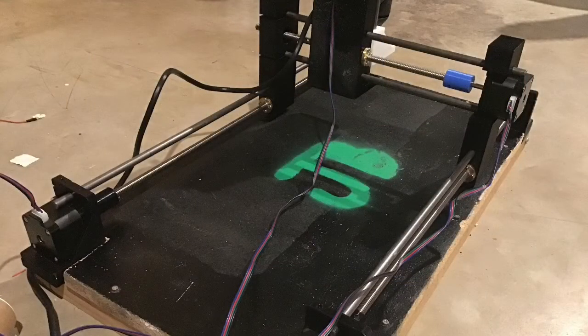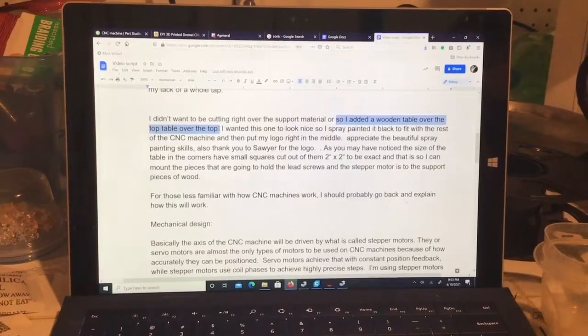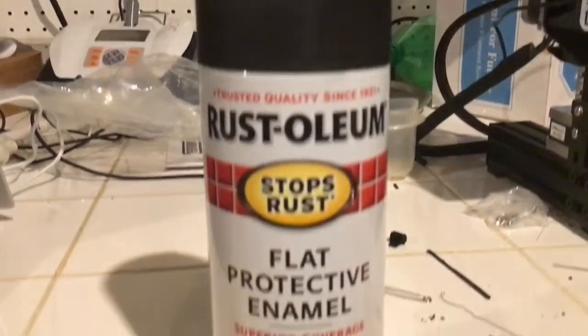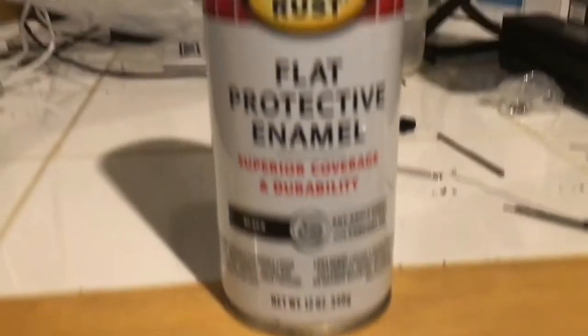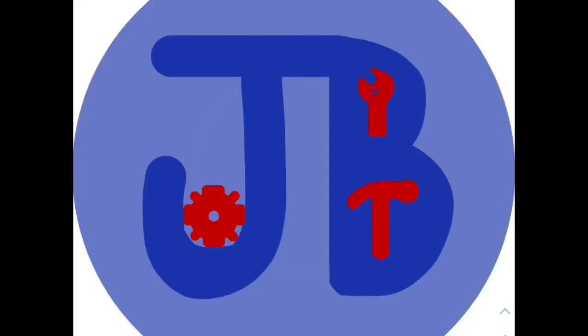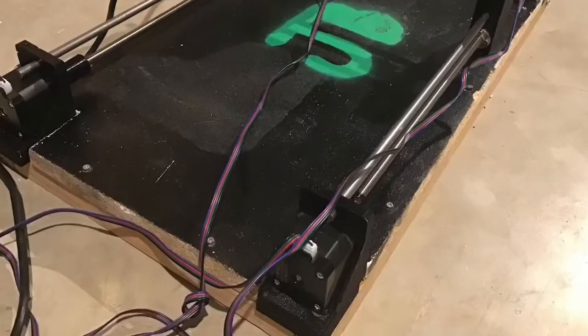I didn't want to be cutting right on the support wood, so I added a wooden table over the top. I wanted this one to look nice, so I spray painted it black to fit in with the rest of the CNC machine, then put my Jacob Builds logo in bright green spray paint right in the middle. Credit goes to Sawyer for that.